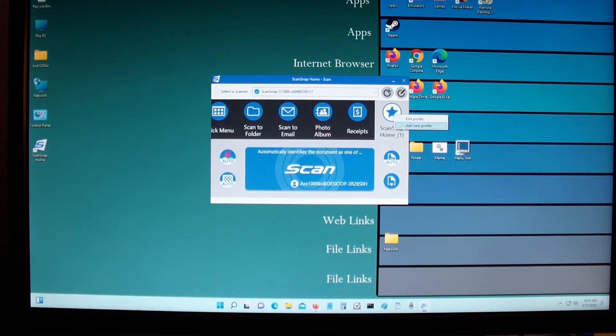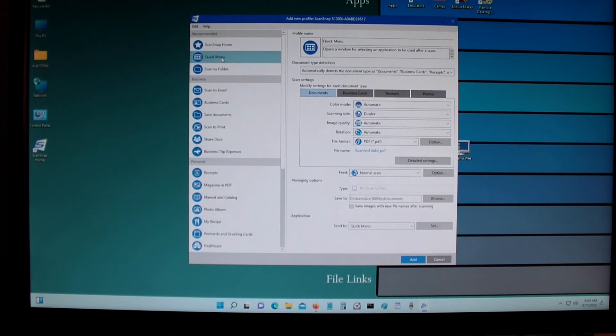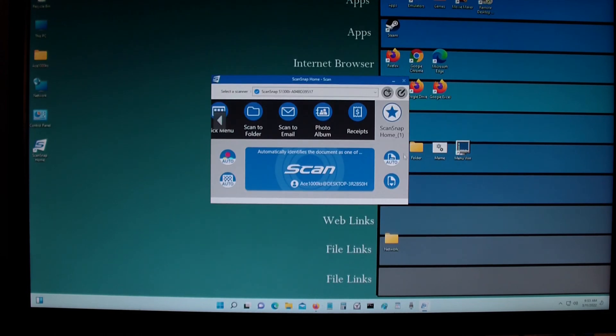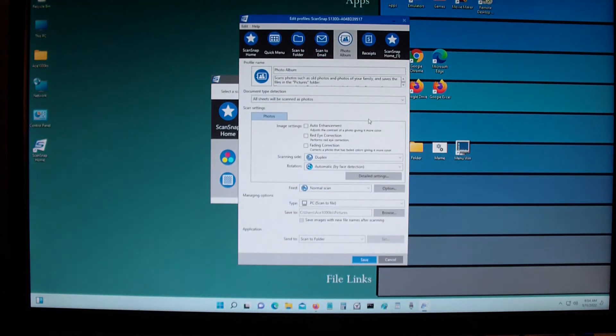You can also make a profile by clicking Add a Profile — it could be scan to folder, quick scan, scan to email, scan to business card, save documents, scan to print, or whatever you want. As long as you have a printer you should be able to do scan to print. You could also do other things like scan photo album — just double left click and change the settings however you want.